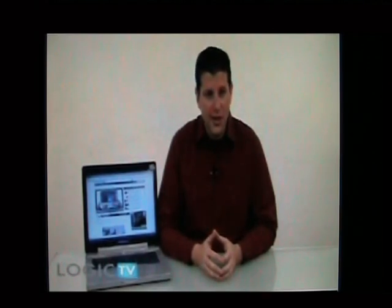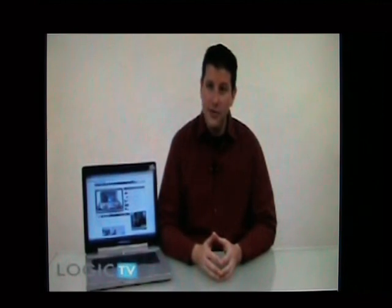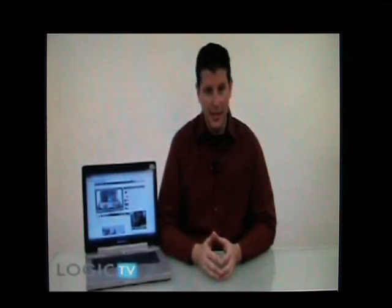Hey everyone, this is David Bethune with Logic TV, and we have just tested the Alienware Area 51 M15X gaming laptop.